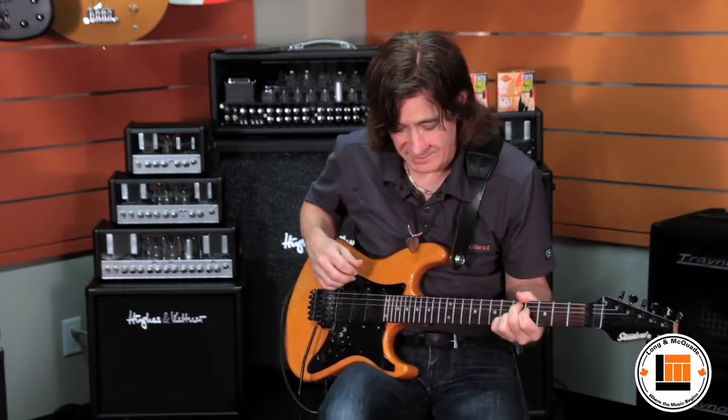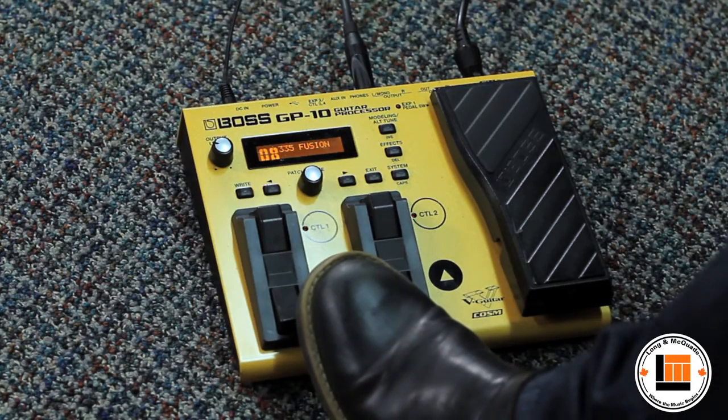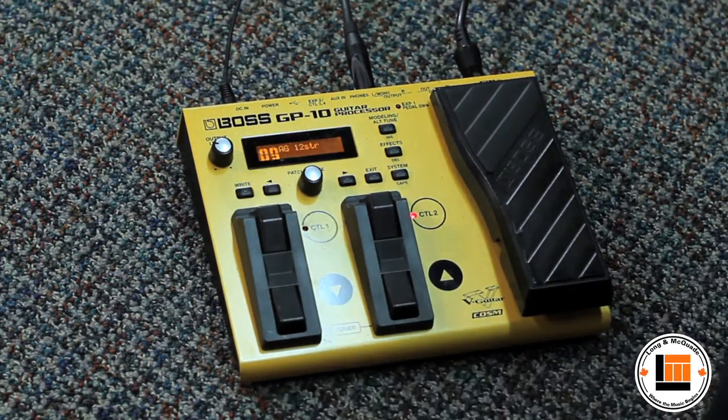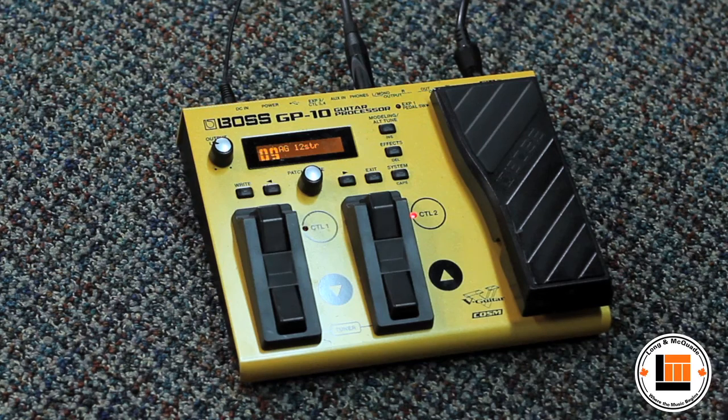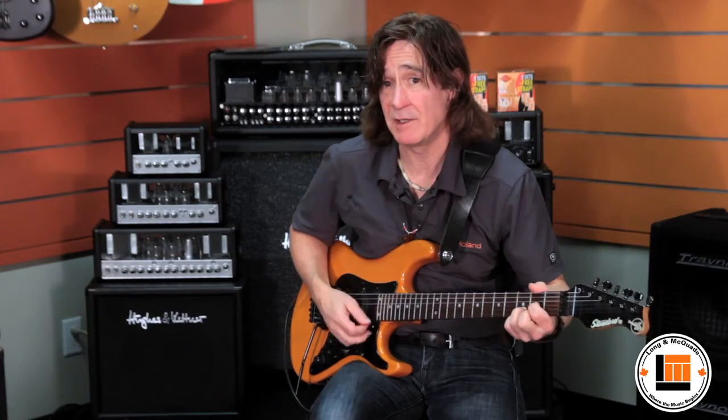You can hear the wood on the top of the guitar. So instead of just effects, I've got guitars. How about a 12-string guitar? Or how about just a regular acoustic guitar mic'd up?